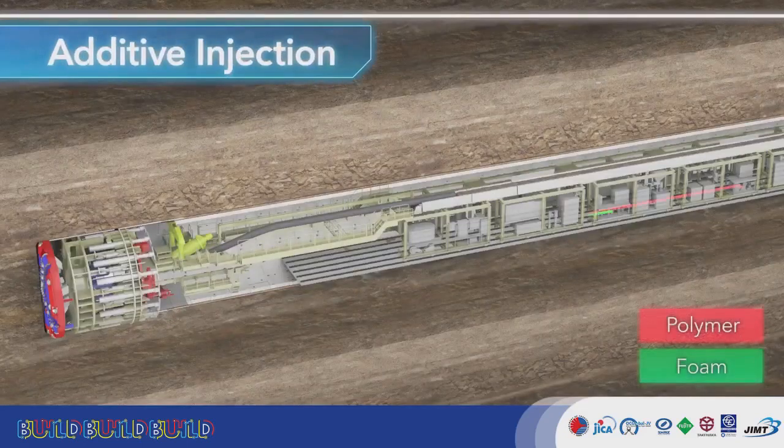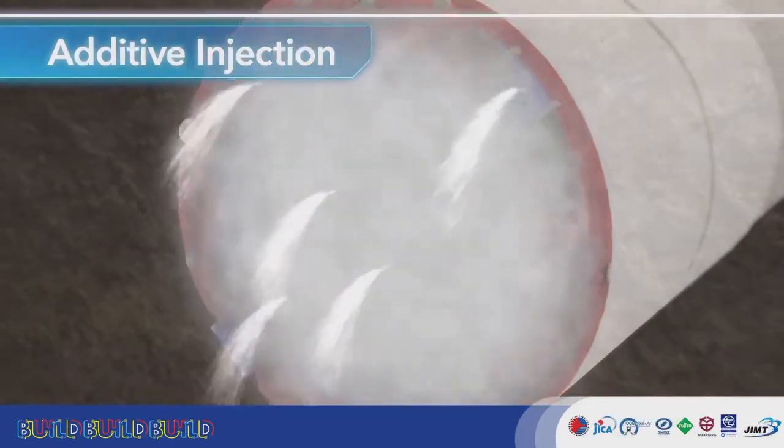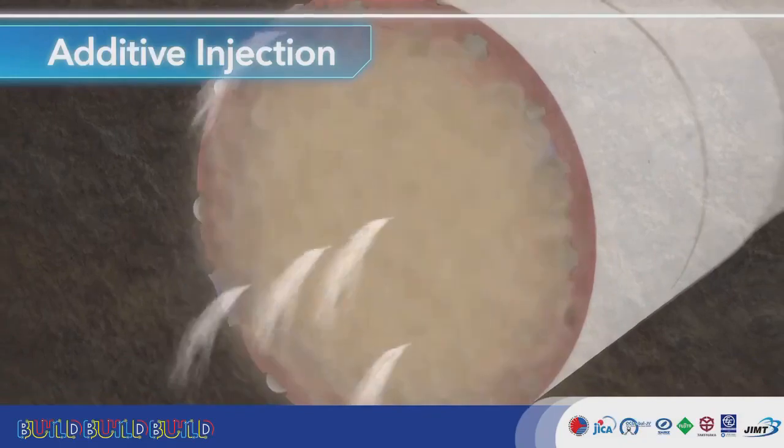The additive pump in the backup cars pumps foam and polymer to the cutter head. Additive is injected by the cutter head while machine excavation is in progress, solidifying the mud.